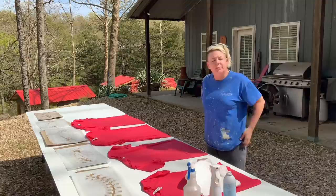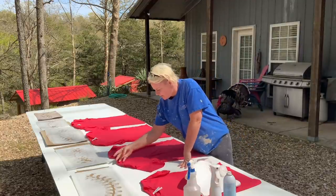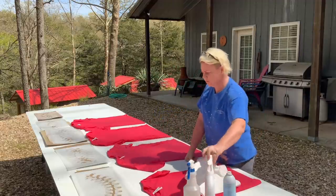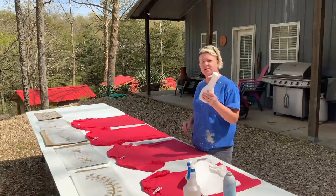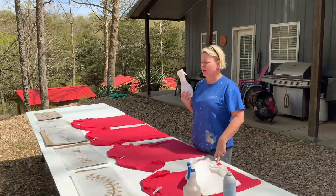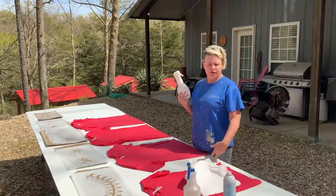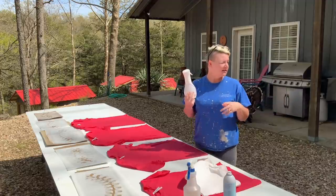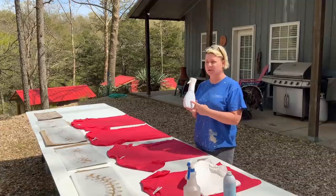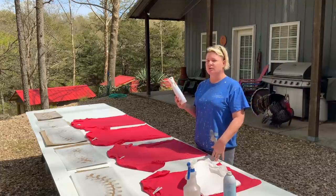I've had a lot of people interested in the stenciled shirts and how I do it, so I'm going to give y'all a rundown. First of all, I use a fine mist sprayer like this — I used to get them at Sally Beauty Supply. They now come in cleaner bottles too. The Mr. Clean bottle I have is clear, but this Febreze bottle is opaque, which is great for bleach because bleach doesn't like light. The more light it's exposed to, the more it breaks down, so you don't want it in anything clear for an extended period of time.